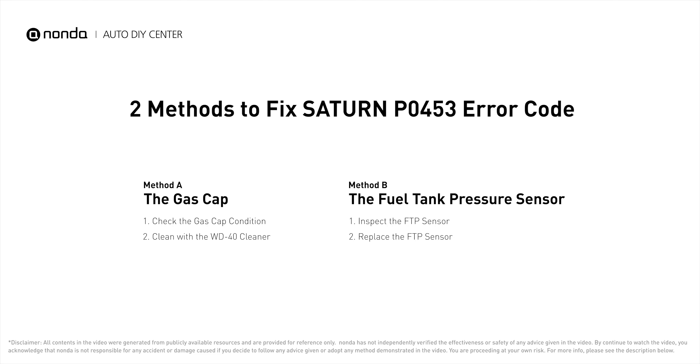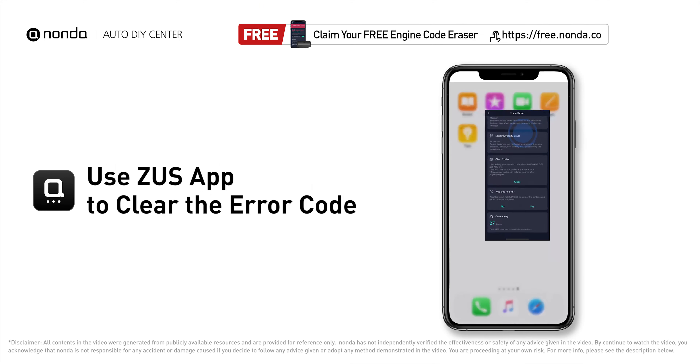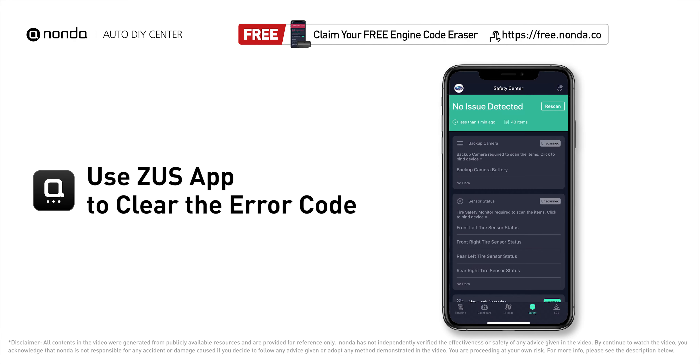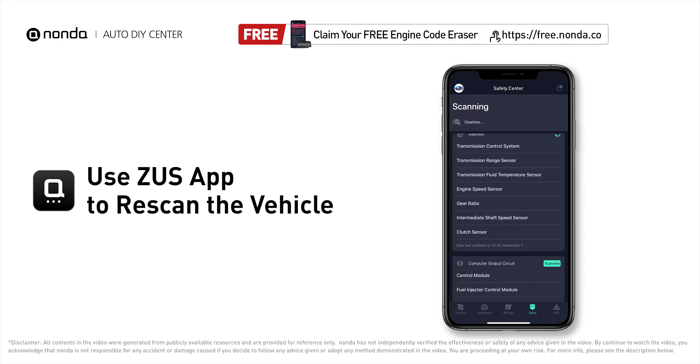Those are two of the most practical solutions to fix Saturn's P0453 error code. After the repair, use the Zeus app to clear the error code, then tap the rescan button one more time to make sure everything is fine with your vehicle.